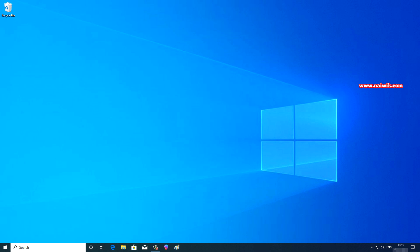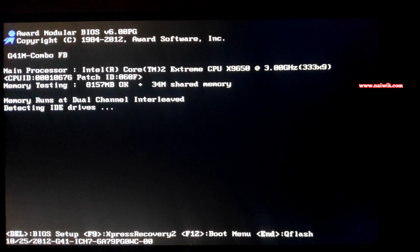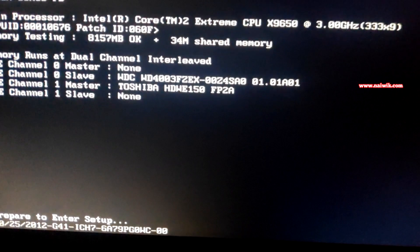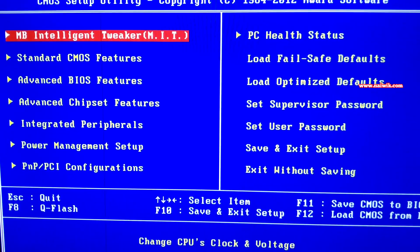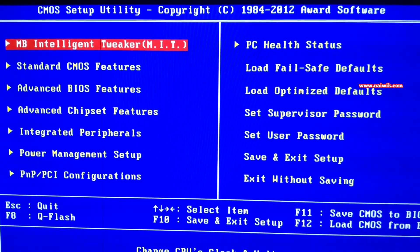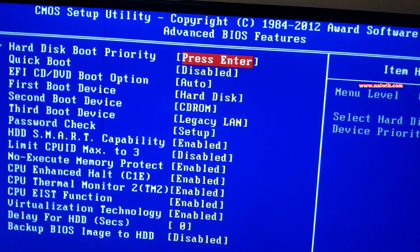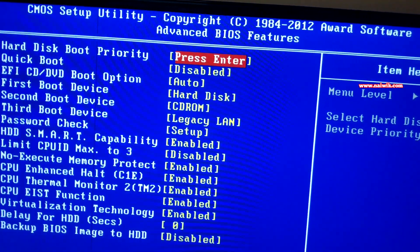Restart the PC and go into the BIOS — press F10, F12, or Delete. Once in the BIOS, go to Advanced BIOS Features and click on it. You'll see the first option: Hard Disk Boot Priority. Press Enter to select the boot priority.